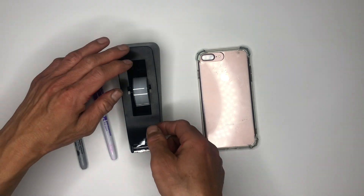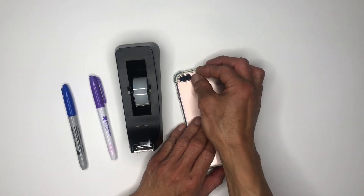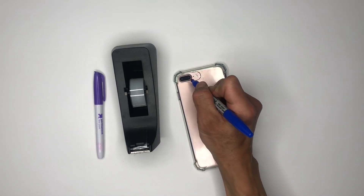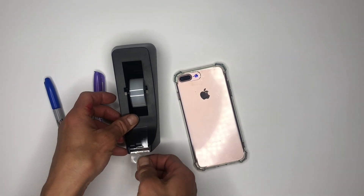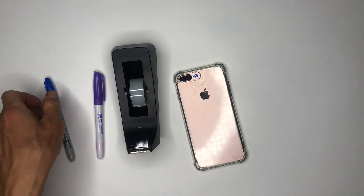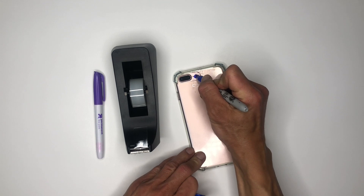To begin, place tape over the light source on your phone. Then color the tape over the light with the blue permanent marker. Next, place another piece of transparent tape over the first piece, and again use the blue permanent marker to color over the first colored tape.